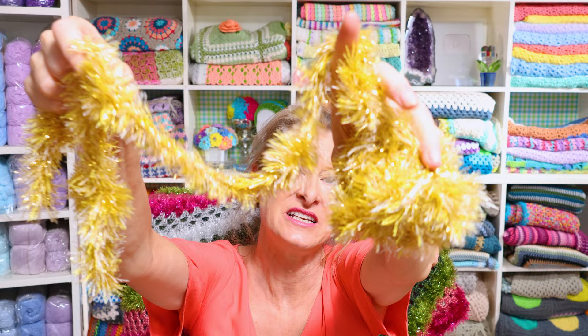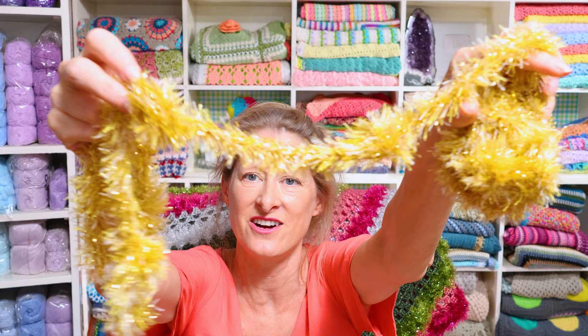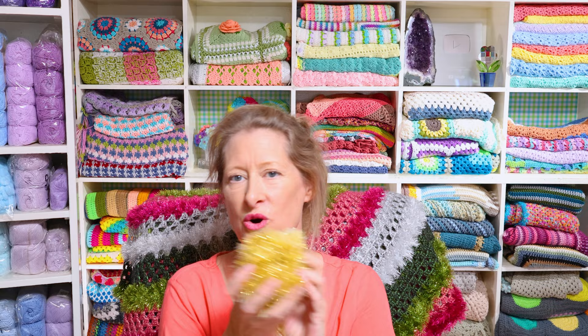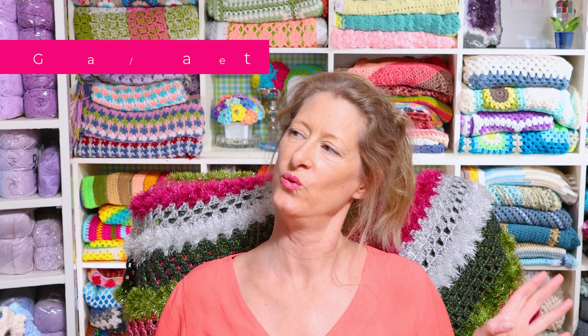Another garland option is the vintage garland, made with metallic eyelash yarn — for all the metallic or eyelash yarn lovers. It's even faster and easier than the holly berry garland with fewer stitches. It looks fantastic on a tree and really adds a little old Hollywood glamour to your holiday decorations. It's just the right size for a mini tree, and it's also a great spot to tuck a Christmas pickle behind!